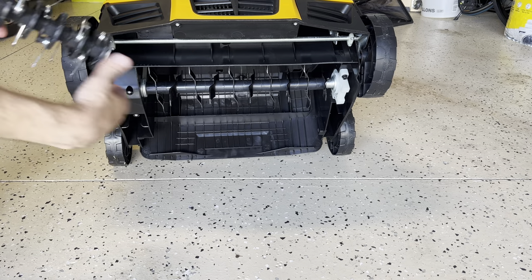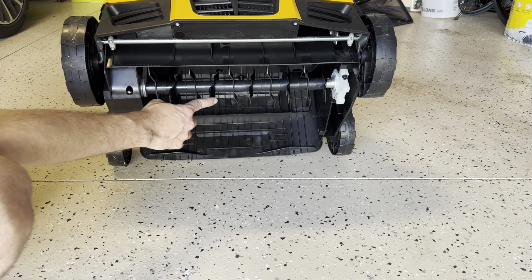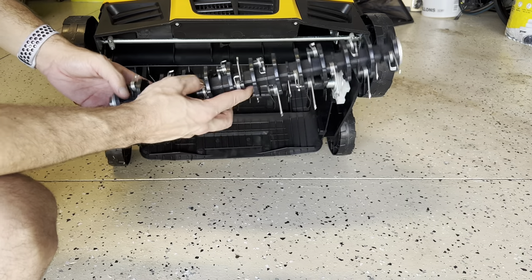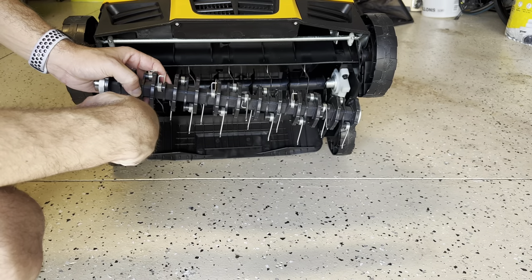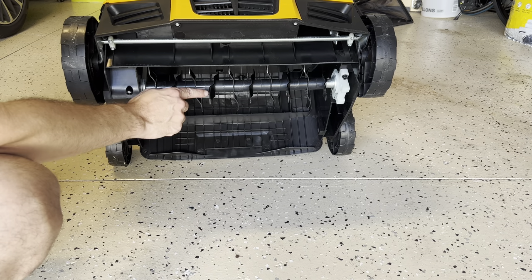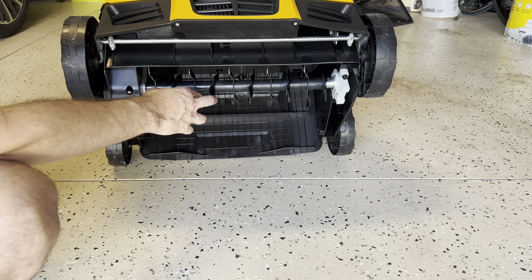As you can see, this comes with a scarifier tool to cut into the ground for detaching, and also this one — people call it the detacher but it's more like a power rake. The power rake doesn't go into the ground; it just scrapes the surface for dead grass. The scarifier is the one that goes into the ground at least one to one-and-a-half inches and detaches all the dead roots covering the ground and preventing it from breathing or receiving water and nutrients.